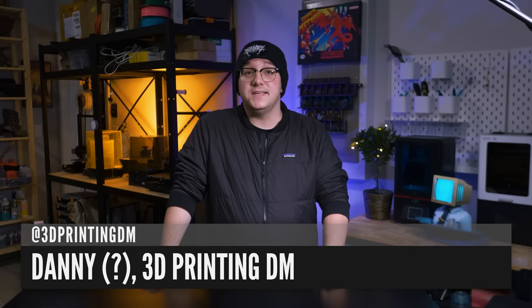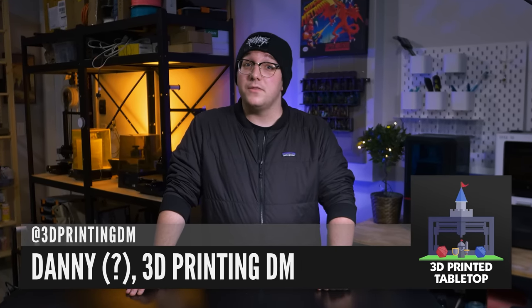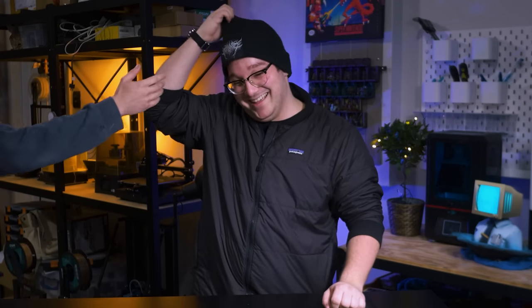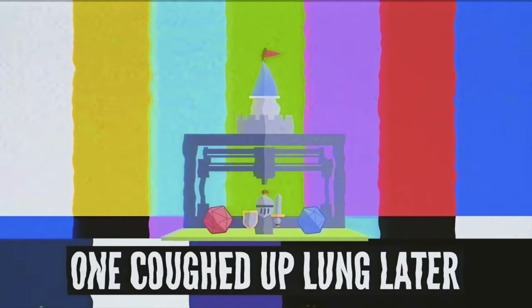Hey there, I'm Danny, the 3D printing DM, and welcome to 3D Printed Tabletop, a channel where we cover all things 3D printing for your tabletop games. Welcome to the channel.